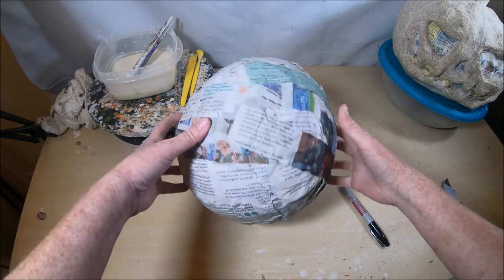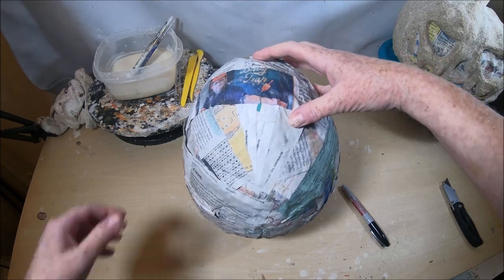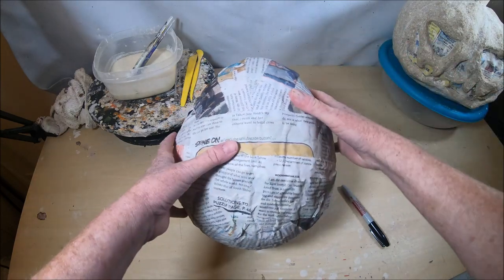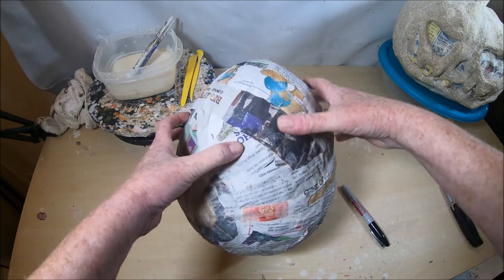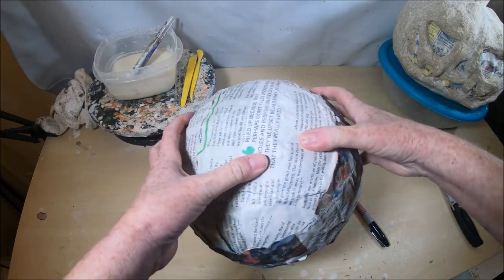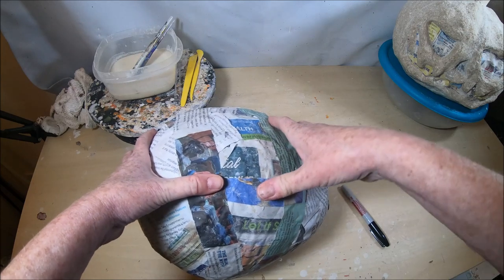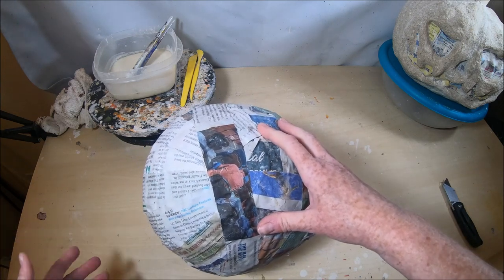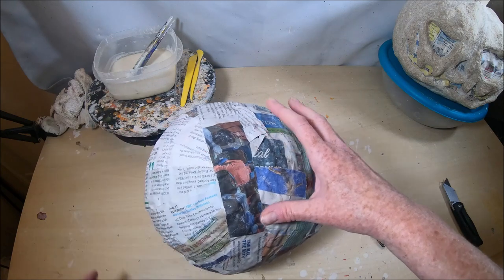One of the very first things I want to mention is how important it is to have a very strong armature. Whether you've used a balloon, a beach ball, or plastic grocery bags for your form, you want to make sure you're putting plenty of strips on there and that it dries completely before moving on. There should not be any softness — you should not be able to push into your form at all. In the very beginning I would only put on four or five layers; now I go eight to ten layers.